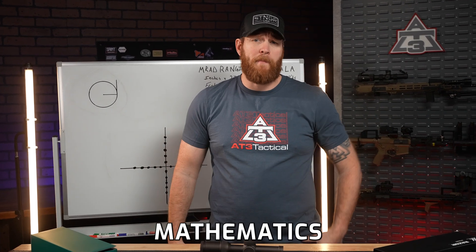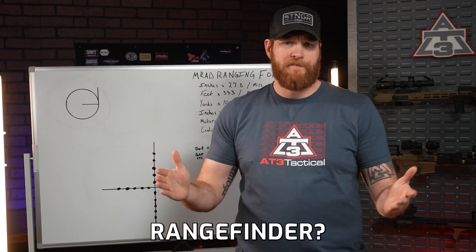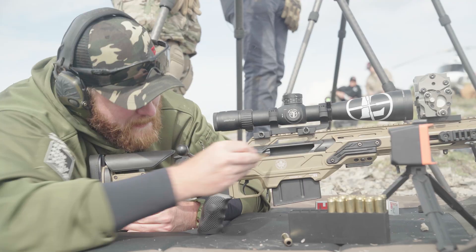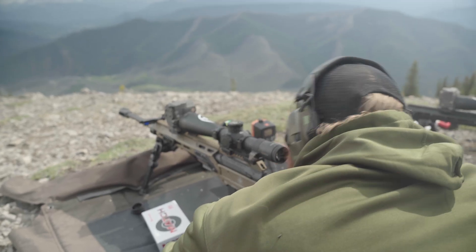Hey, you want to know how to use your optic and simple mathematics to find out how far away your target is without using an expensive laser rangefinder? I swear the math's easy. Let's get into MRAD, or Milliradian, or just Mils depending on who you're talking to. It's one of the best precision shooting tools out there, and for some reason a lot of shooters are hyper confused about it online.